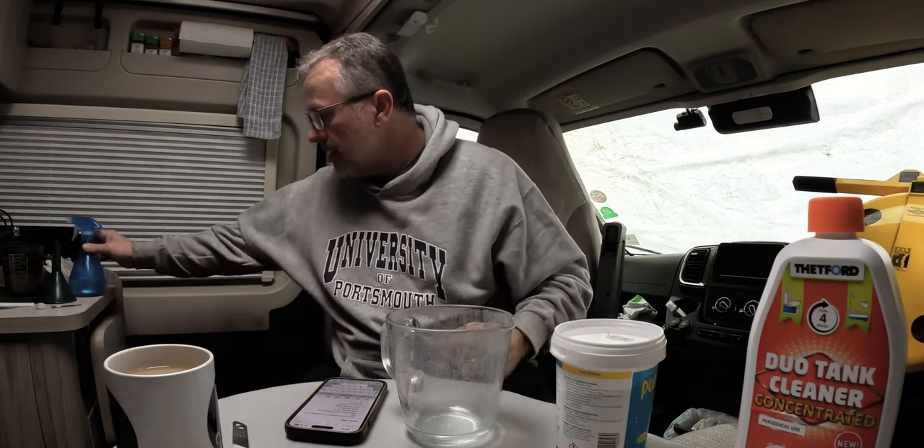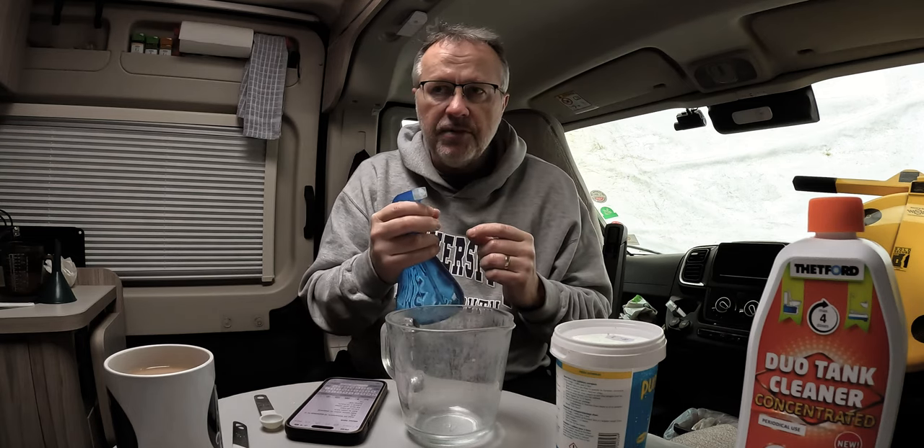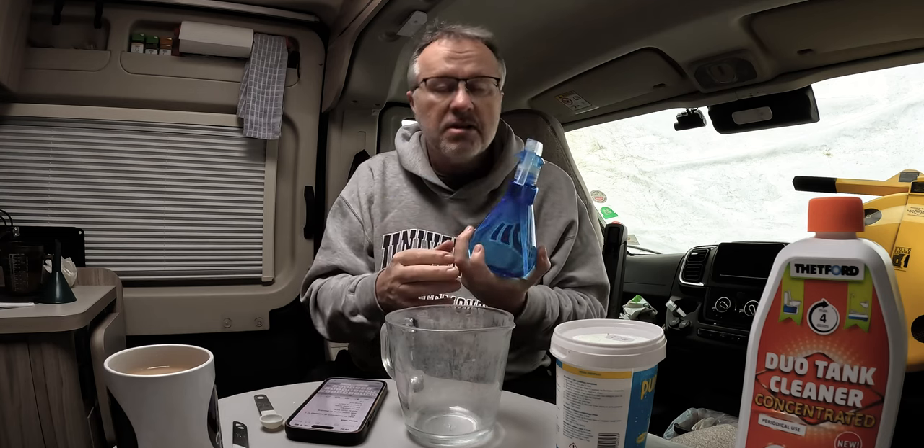There's one thing I'm going to do a little bit differently. I've got one of these little bottles, and I'm going to add half a teaspoon of PuriClean to it. What I'm going to do is spray the pipe area and the connectors, because it's probably not a bad thing to do. Right, let's get on with it.